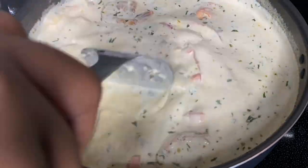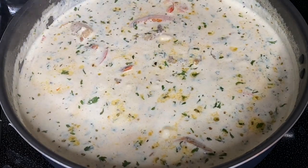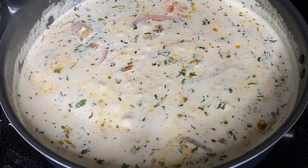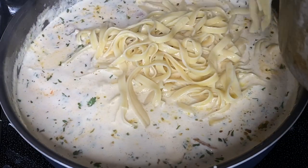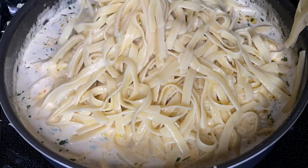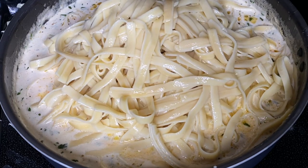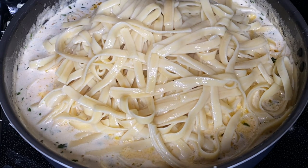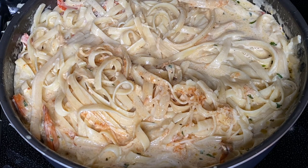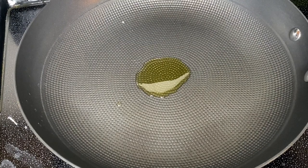We've got our delicious pasta sauce. Let that shrimp cook in the sauce for about six to eight minutes until everything is nice and thick. Keep this on low to medium heat. Then add in your pasta noodles — check the description for the type I use. Stir everything up, cover it with a lid, and set that aside. Now let's start the jerk lamb chops.